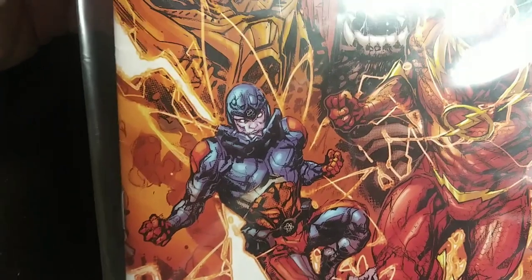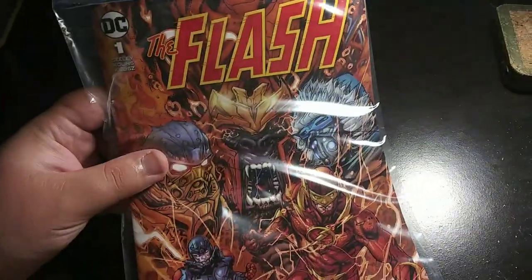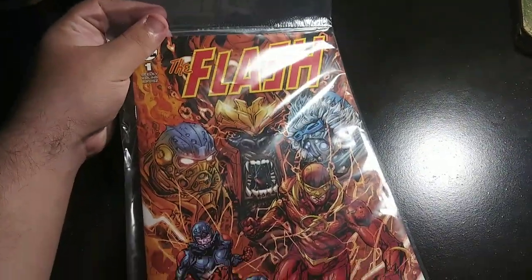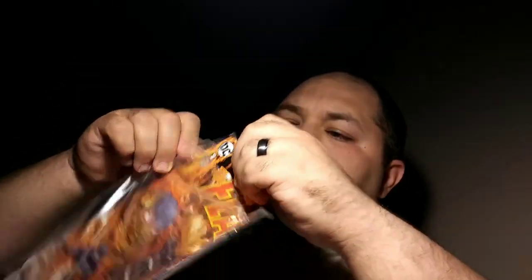On the cover there's Captain Cold, the Flash himself, the Atom — I believe — and it seems like a few more people over there. I think that's Heatwave, the Flash in the back, and you've just got the DC logo. So let's open this.